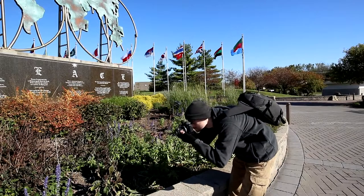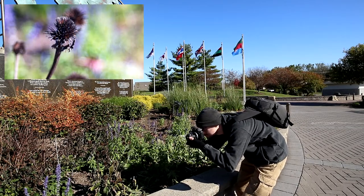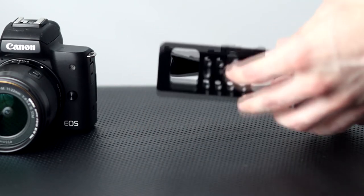It works out well in photography situations as well as the standard video situations you would normally use something like this in. You can adapt or add a lot of stuff to it — so many holes and ways to connect devices to the camera.